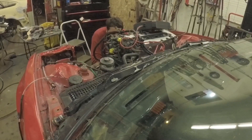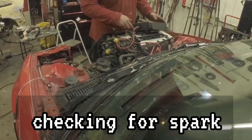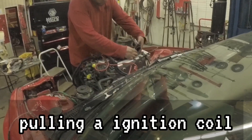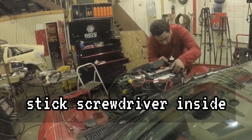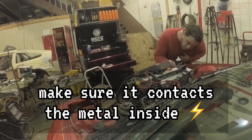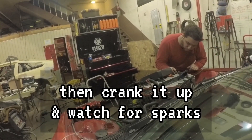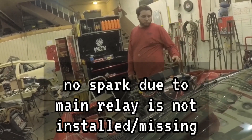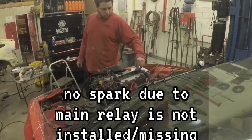Let's just make sure it's getting spark at least — just pull one of those off. No spark? No. So we need the relay? Probably need to get the main relay in there. Attempt number 1184.